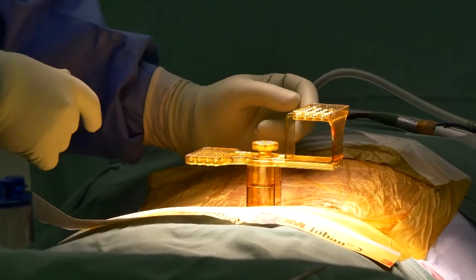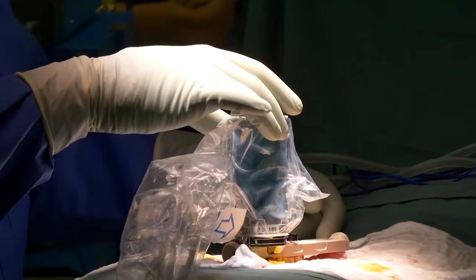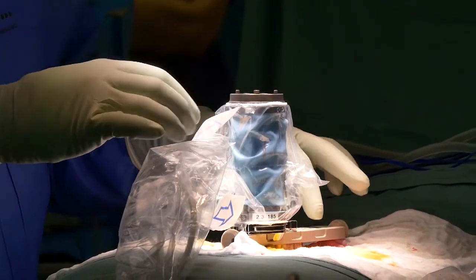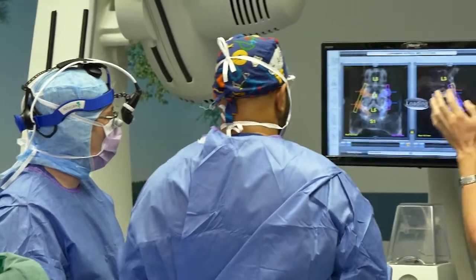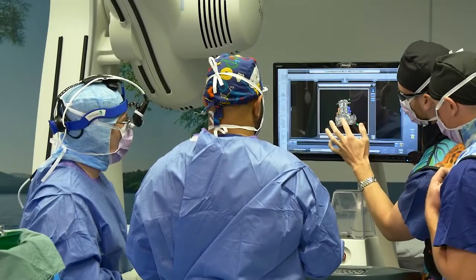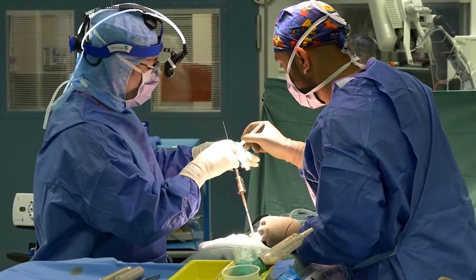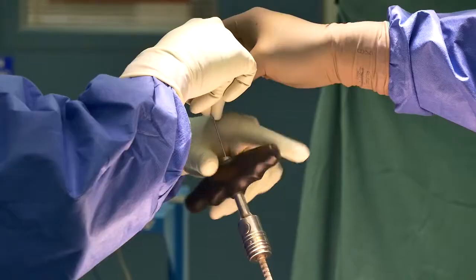The second step is to attach the robot to the patient. This is done while the patient is asleep at the start of the operation. This allows the computer to tell the robot exactly which position it needs to be in in relation to the patient's spine. This then allows the surgeon, with the assistance of the robot, to place the screws in exactly the right spot.